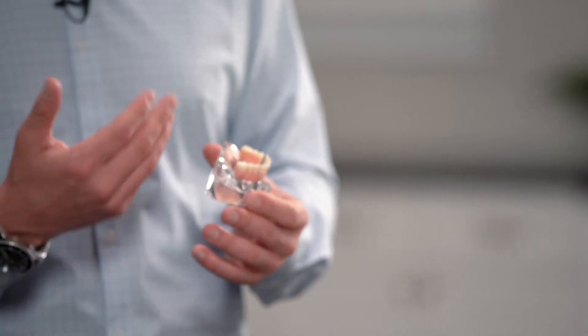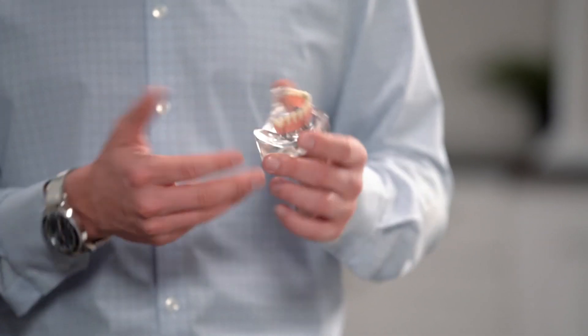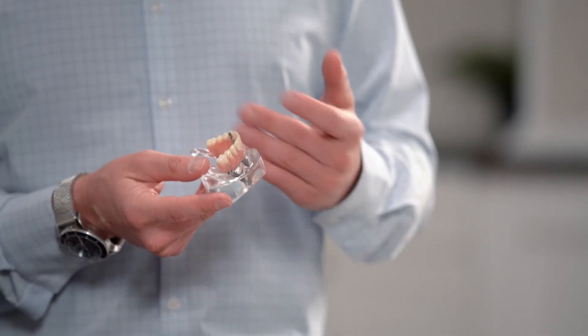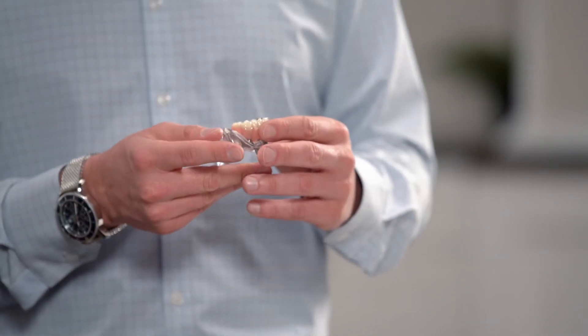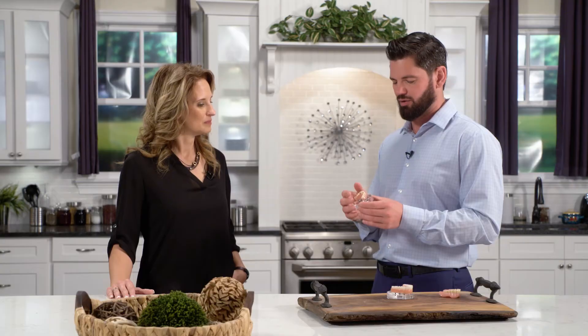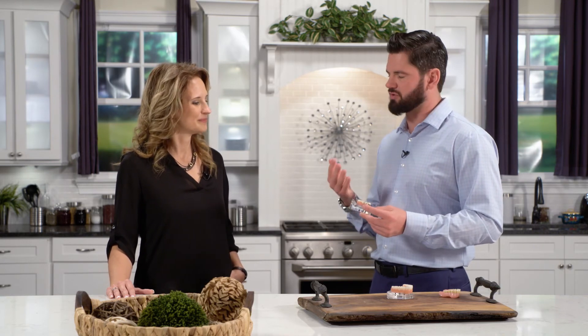The third option is definitely the most like our natural teeth, which is where we move into screwed-in teeth. We'll often place four implants in the bone and have an entire bridge of teeth that's screwed into those implants. Anything you can eat with a natural dentition you can eat with this — it's very very similar to natural teeth. This is just a dramatic improvement in the quality of life for these patients.